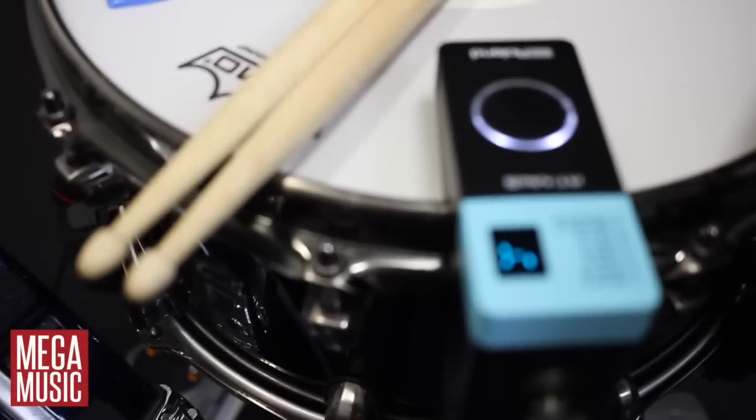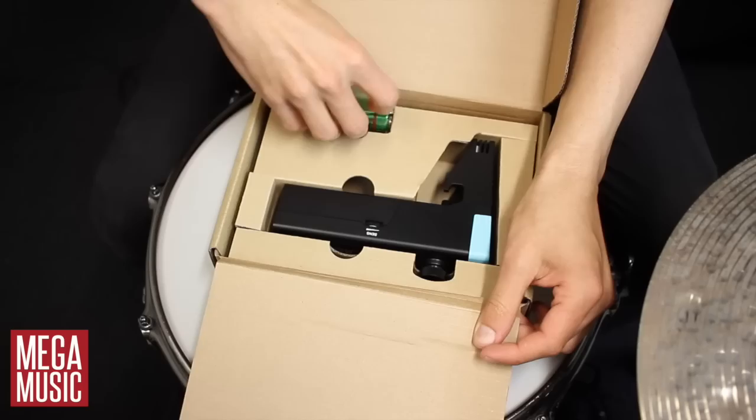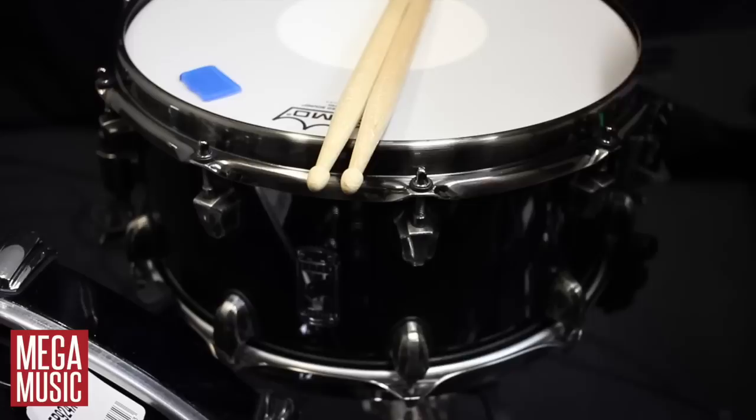Hey guys, in this video we're going to be getting familiar with Roland's brand new RT-Mic S trigger module. Hybrid drum kit setups are becoming more and more common these days and are certainly becoming more accessible for everyone. However, not everyone needs the functionality of a sample pad or a laptop based trigger system. The RT-Mic S mounts to your drum just like the conventional triggers that have been around forever, but this one has a few more bells and whistles making it something really special.